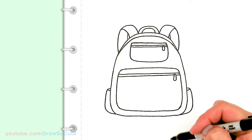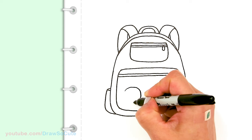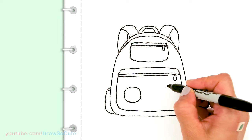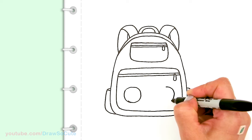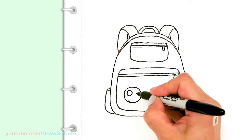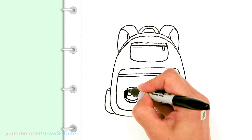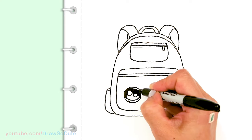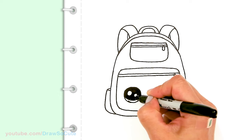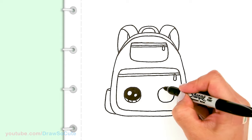Now let's bring this backpack to life! I'm going to draw two big circles for some Draw So Cute eyes. I'll come in with two smaller circles at an angle, add a curved line at the bottom, shade in the top, and add the lines at the bottom. Same thing on this side.